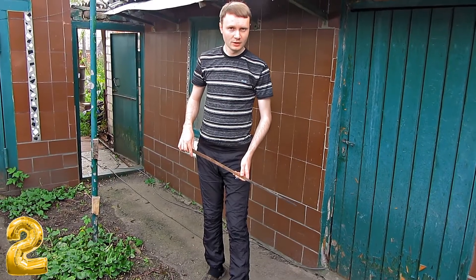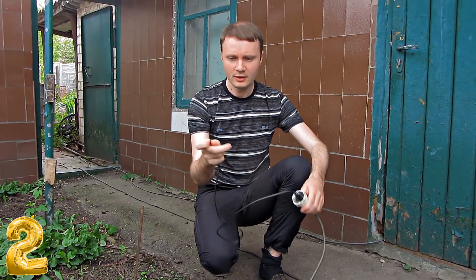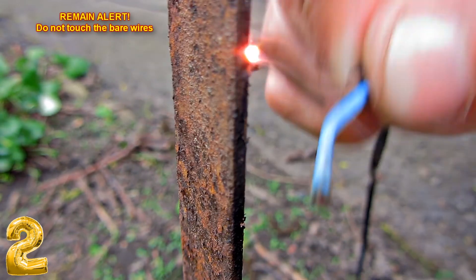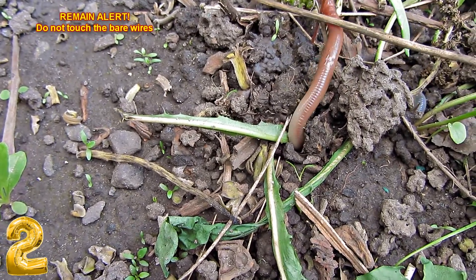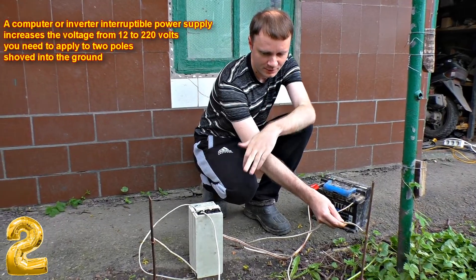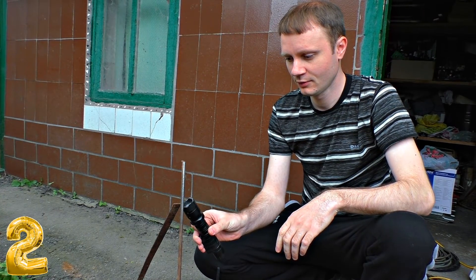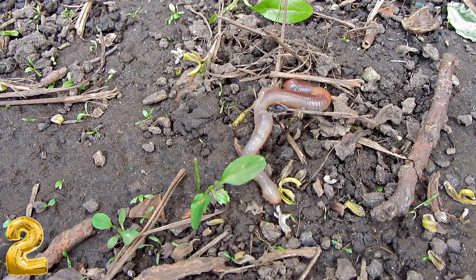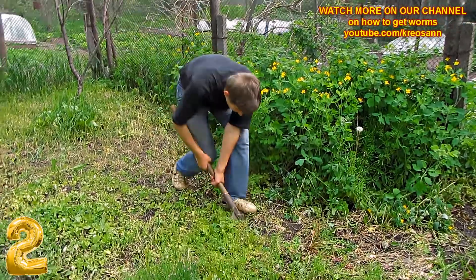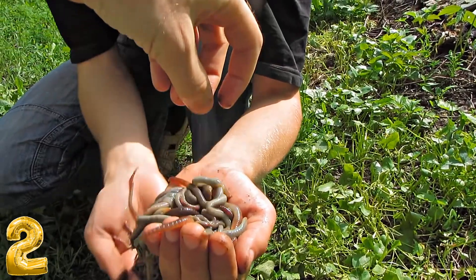Number 2: How to catch worms with electricity. This life hack is especially useful for fishermen. If you apply socket electricity to a steel pole shoved into the ground, you will hear rustling and worms will start popping out. You can catch worms right at the fishing spot using a car inverter or a stun gun as a power supply. An obvious advantage is that the biggest and fattest worms pop up from the ground — worms you wouldn't catch otherwise. You can catch a sufficient amount in just a minute, without even getting your hands soiled.